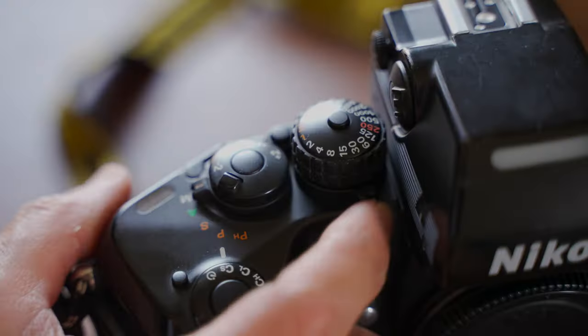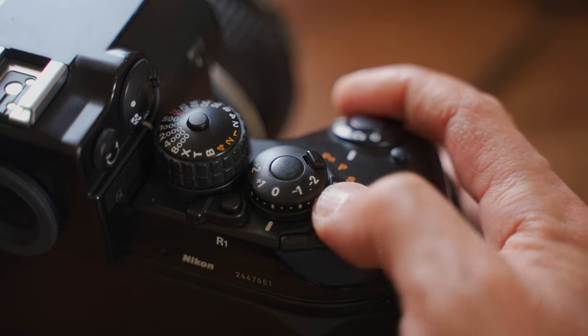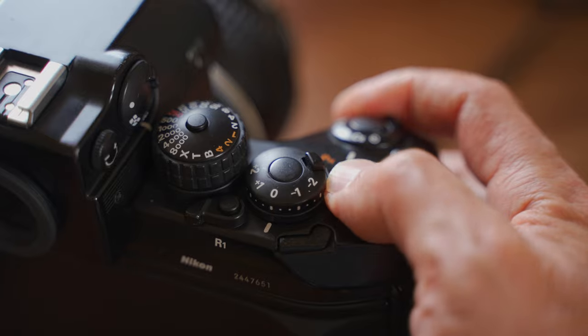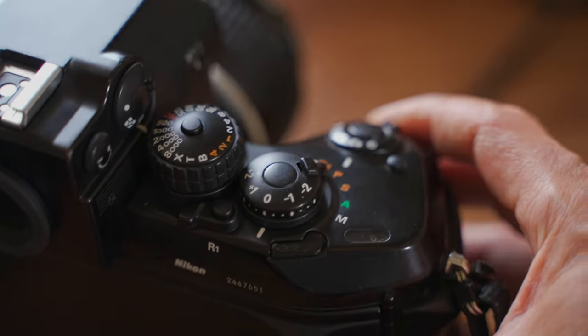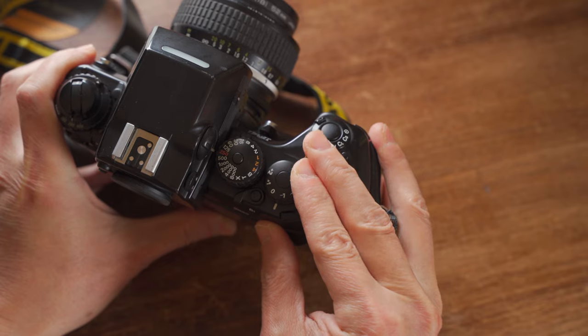Only the illumination switch and the exposure mode selector don't have locks. As you can see, the F4 can use almost all exposure modes: A, S, P, and PH. For anyone who doesn't know the difference between P mode and PH mode: P is program exposure mode, which lets the camera automatically pick aperture and shutter speed for you. PH is high-speed program mode, where the camera picks a higher shutter speed and corresponding aperture — recommended for telephoto lenses or fast-moving subjects like sports photography.